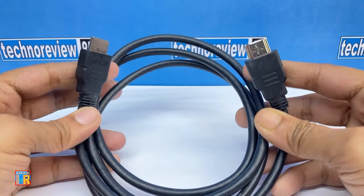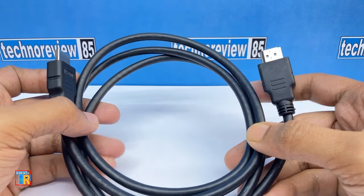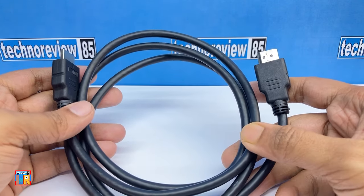You also need an HDMI to HDMI cable. That's all — we don't need any other hardware.